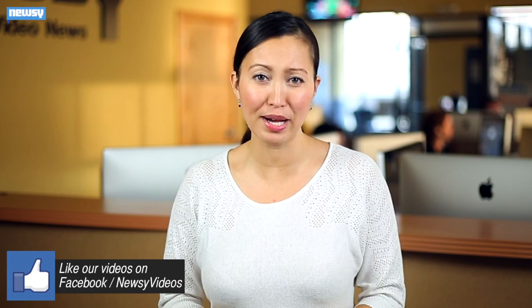So there's obviously some work still to do, but the idea is pretty cool. For Newsy, I'm Christina Hartman.